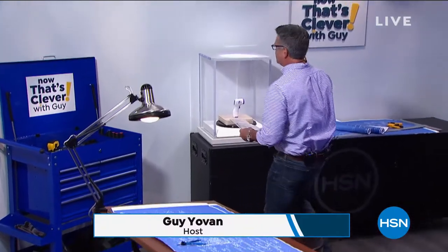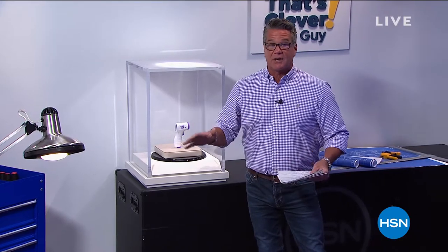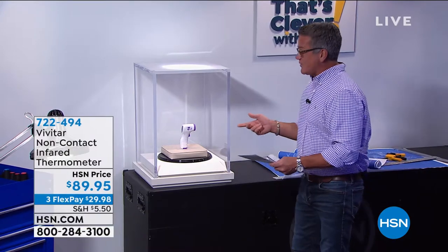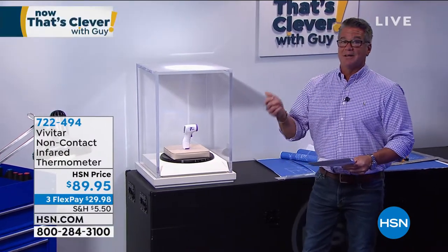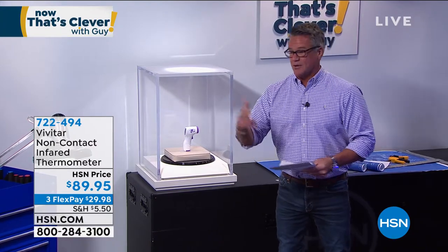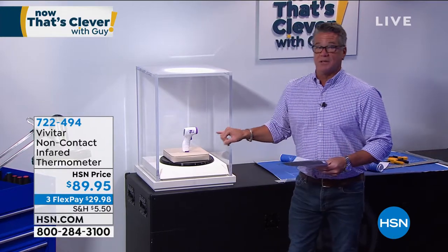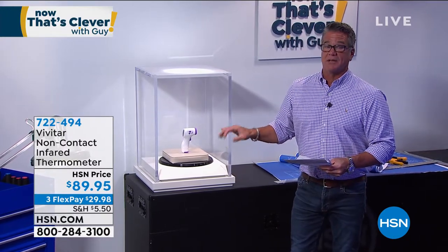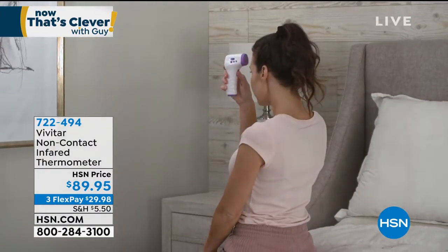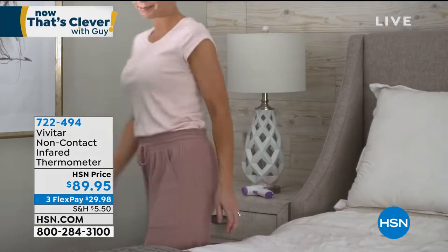I wanted you to see what's in our special box. We pick an item of the block that we think everybody out there can use — it's probably one that y'all are going to really need. It comes to us from Vivitar. This is our no-contact thermometer. We've all been taking our temperature probably on a daily basis, a lot of us having it taken at work or with our kids. In my opinion, this is the best thermometer out there on the market. It's no-contact, non-invasive. Hold it to your forehead, count to one or two, and you instantly get your temperature readout.